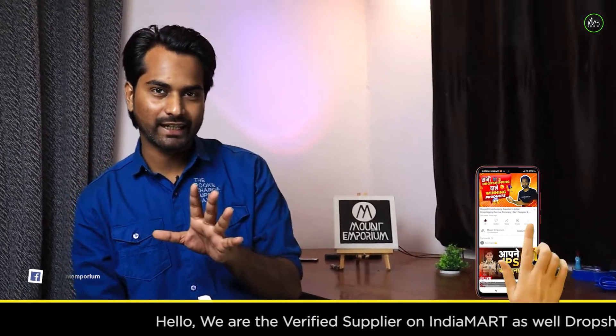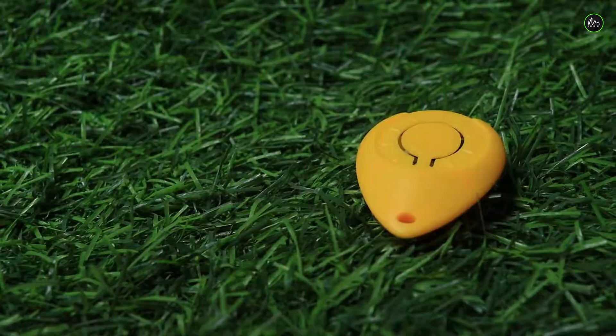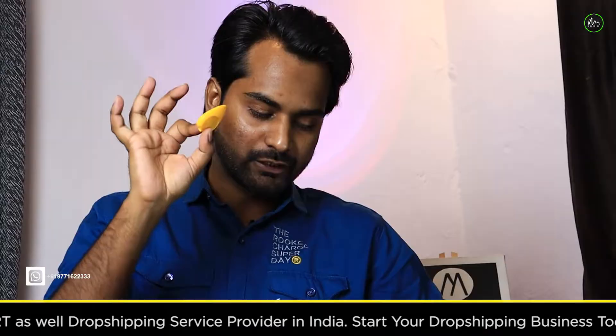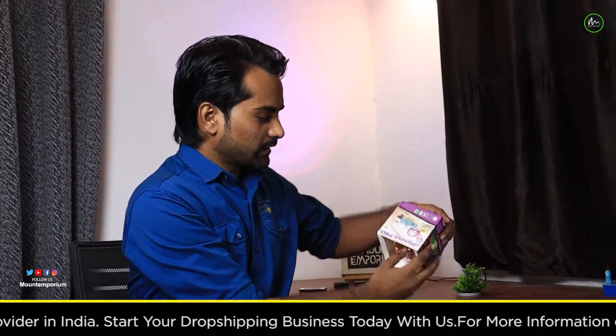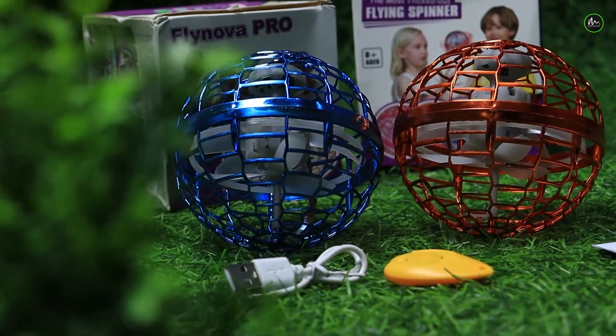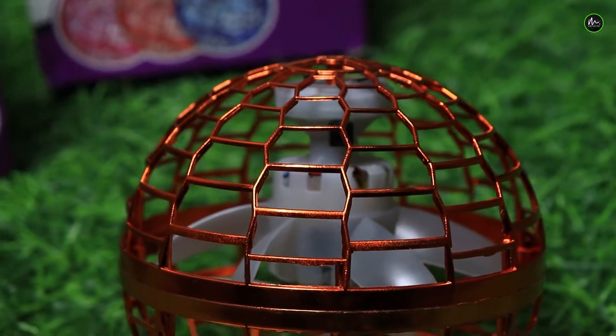I am shooting in the studio, so I can't play that much, but I will try to play this game. You can see this — the world's smallest remote. I will do the unboxing first. This is the ball, you can see it, there is a fan or a motor inside.